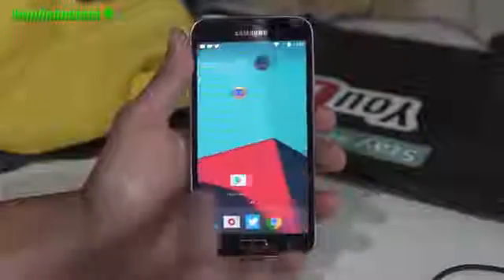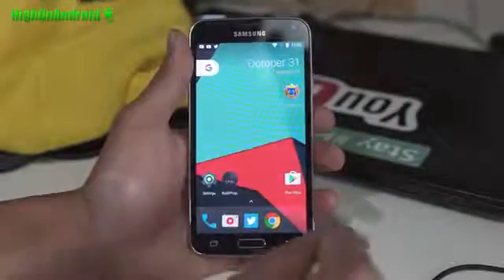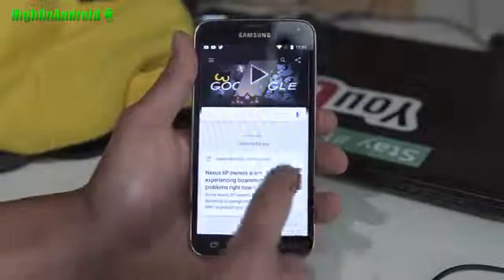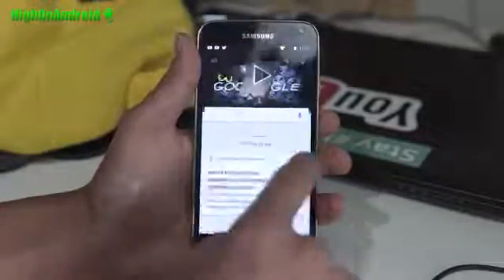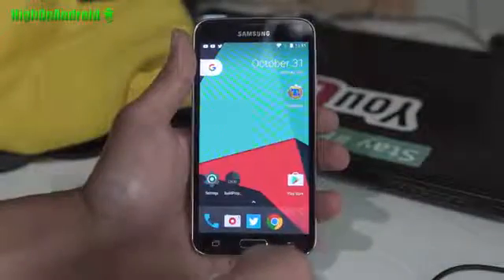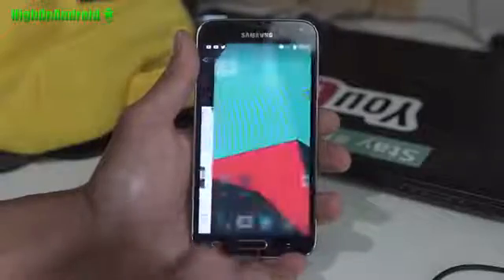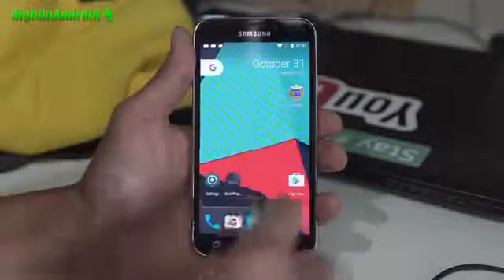Looking pretty good. Performance is very, very good, and I've also got Pixel Launcher installed — you can just go ahead and grab the APK. You will also have to make it into a system app if you want to make use of Google Now when you swipe to the left. I'm trying to get Google Assistant to work. If I do Google Now, it will actually launch Google Now, but I haven't been able to get it fully working — that's still in the works. But I've got the Pixel Launcher working.